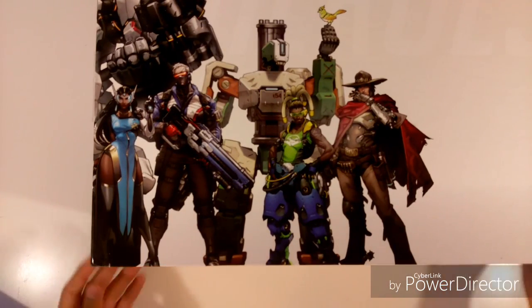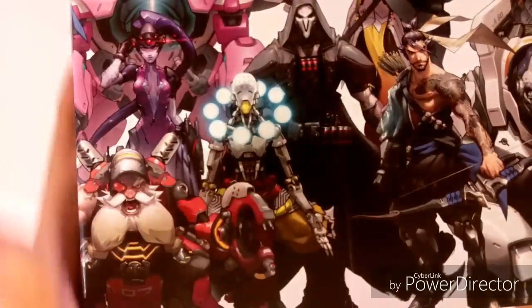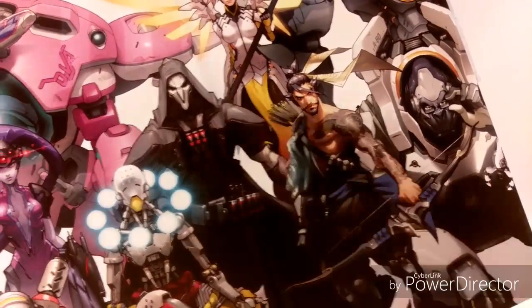This outer packaging is just to protect the box — it has a cardboard feel to it. And here we have the main box. It has art of the heroes from the game on the front, more heroes on the side, and more heroes on the back. I'm guessing you have to unfold it to see all the heroes, which I'll probably do at the end.